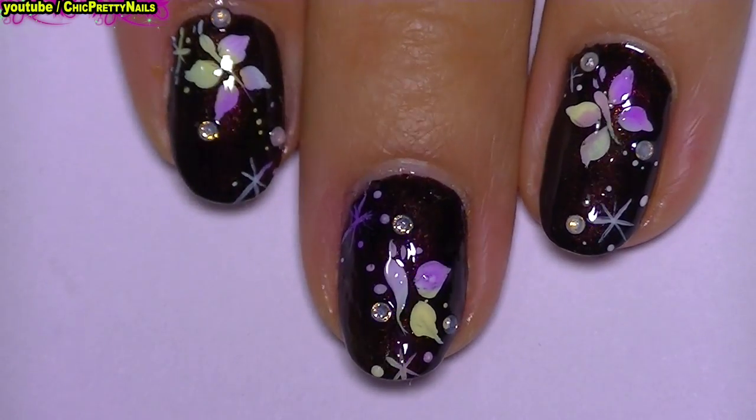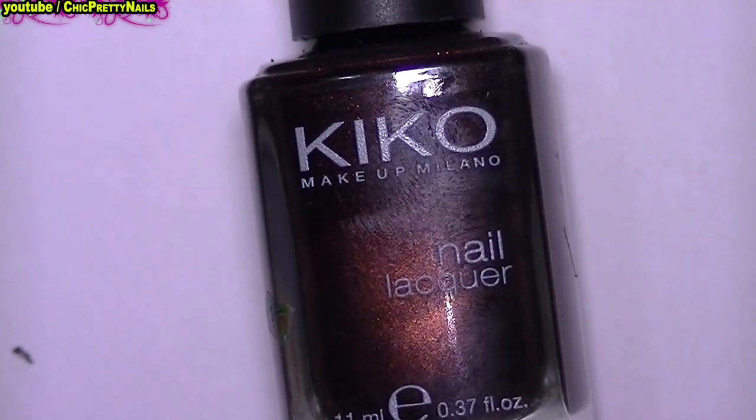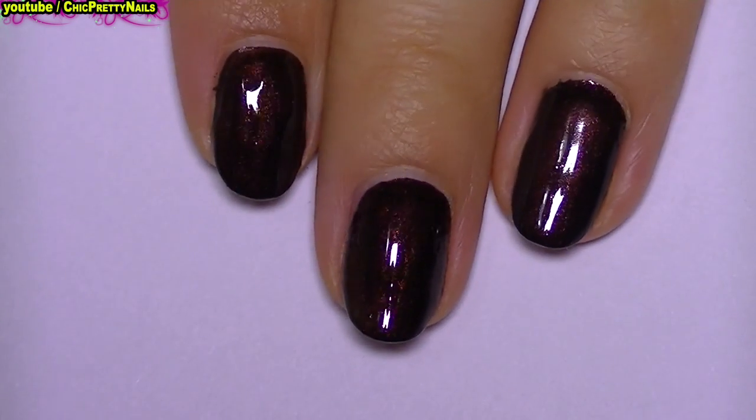Hi everyone! I hope you all are doing great! For this nail design, I begin with a dark nail polish that I'm going to let completely dry.